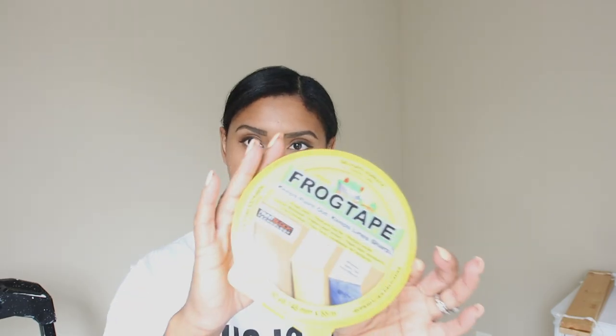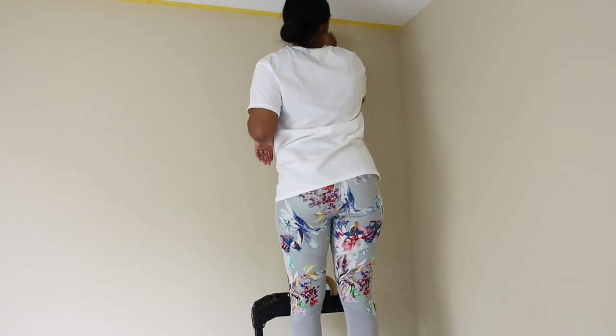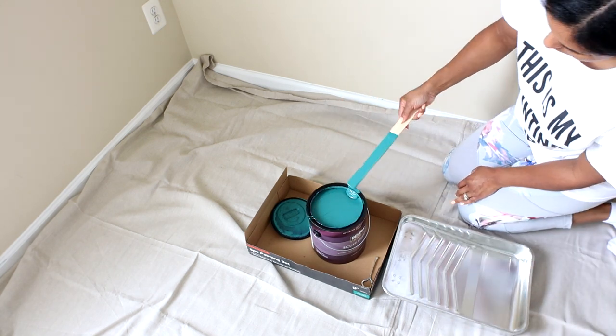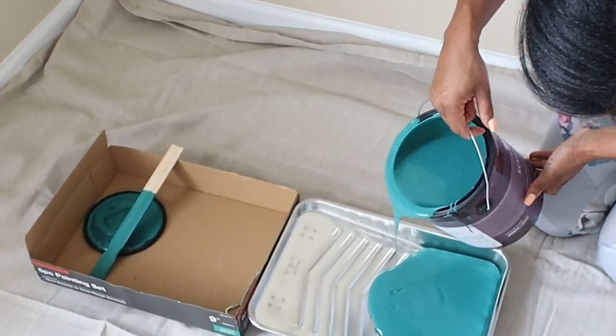Since I'm doing two different colors in this room I'll be using yellow frog tape, which is really good for fresh paint so it doesn't peel away the new paint. A quick tip for less mess when painting is to simply reuse the box that the brushes and rollers came in for your paint gallons, so it catches any paint drips.